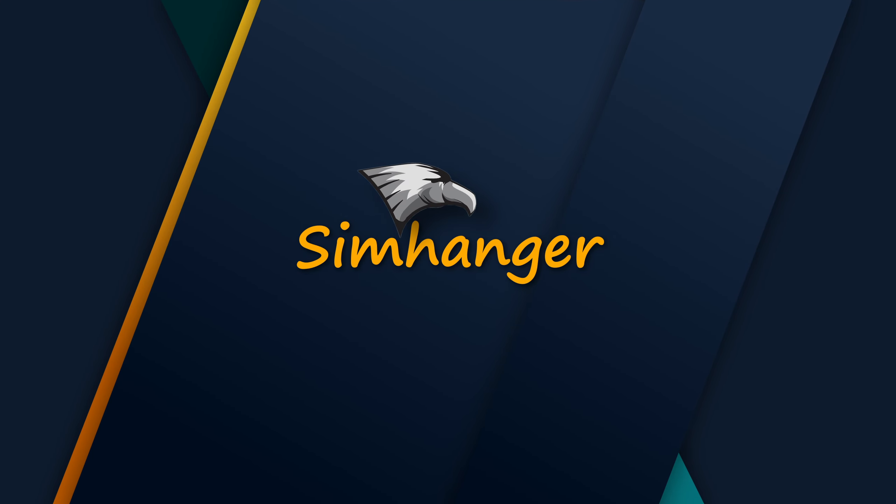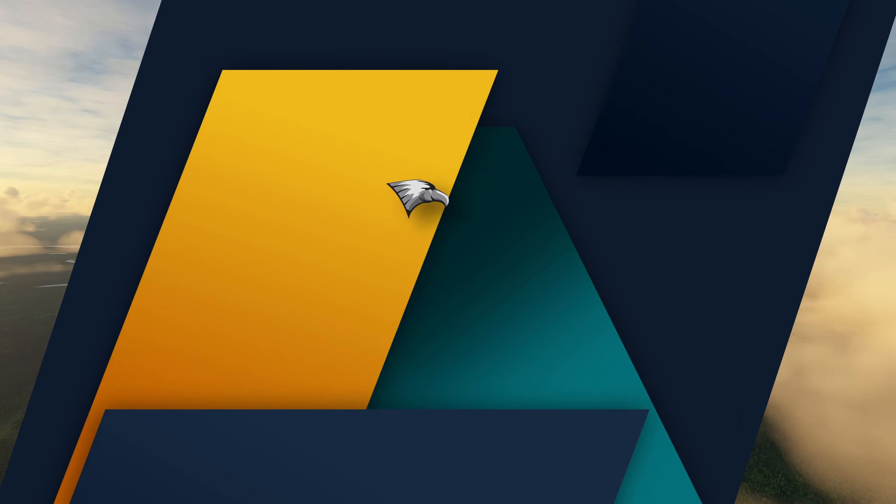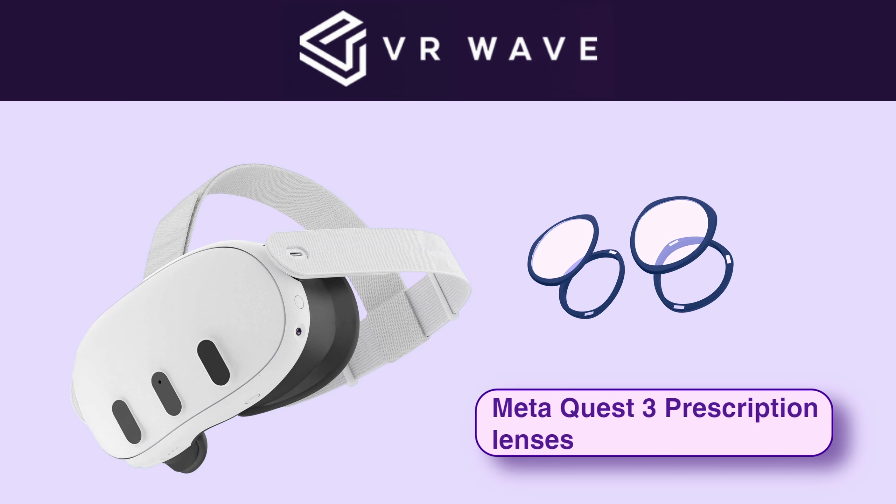Welcome to the Sim Hanger, my name is Mark. Thanks for watching, and before we start, firstly a quick word from this video's sponsor.